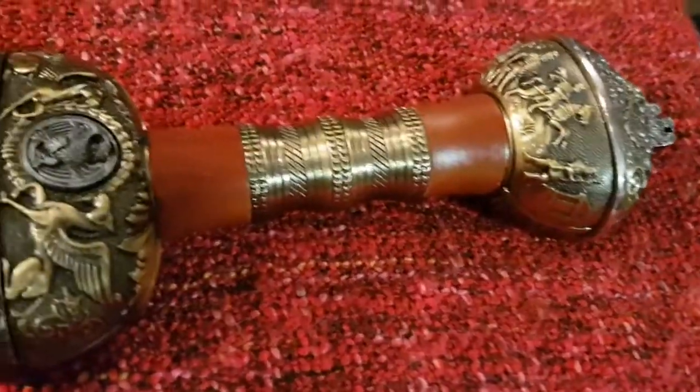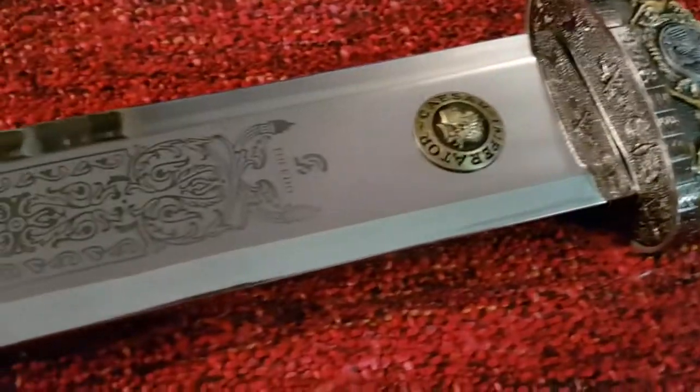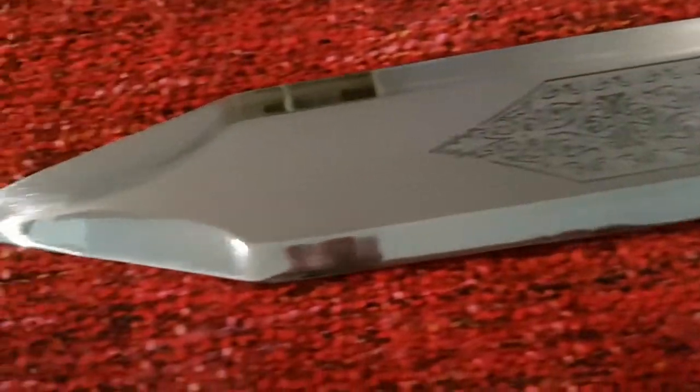Donc une très très belle arme. J'ai déjà préparé un peu l'endroit où je vais la disposer, et je vous montre ça tout de suite, une fois que ce sera fait.